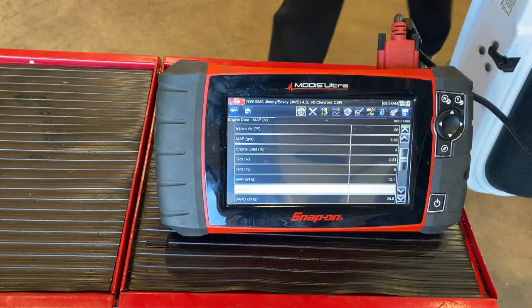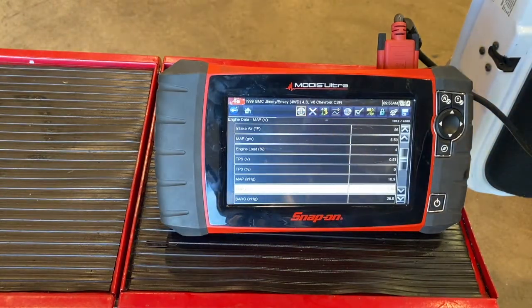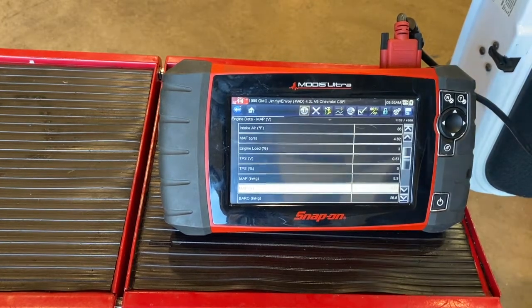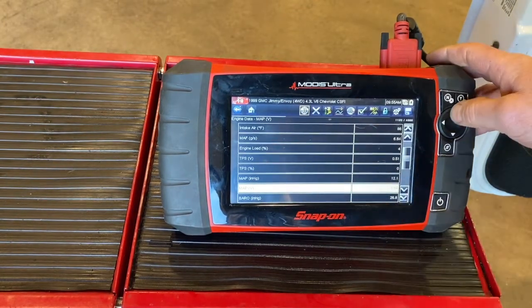The MAP sensor voltage is fixed at zero and not changing when we rev it up. So let's connect the MAP sensor back up and see if we get data again. Now that we've connected it, you should start seeing that sensor reading — and yes, it is responding in live data. We're going to blip the throttle a little bit and see if it's showing active information — and it is. So right now we've got our sensors working again.